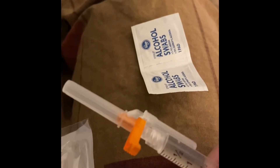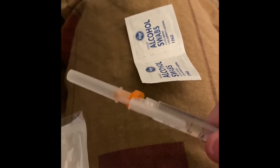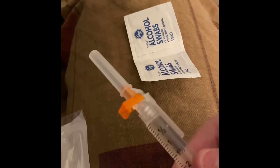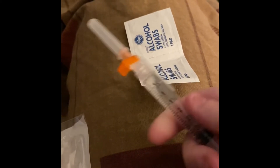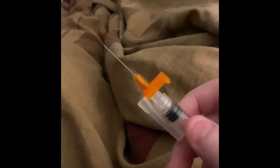I got a new needle tip this time when I got my needles refilled. It's a neat way to dispose of the needle and keep from accidentally hurting yourself. I have to give myself my shot first, but then I will come back and show how it gets rid of the needle. I'm gonna leave the needle uncapped so you can see how it works.